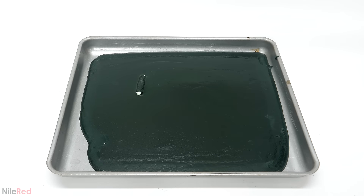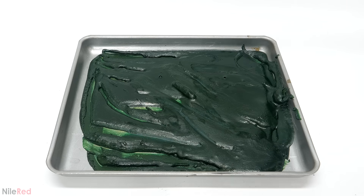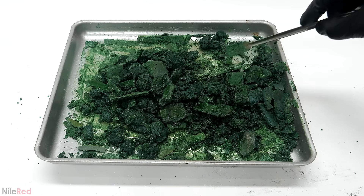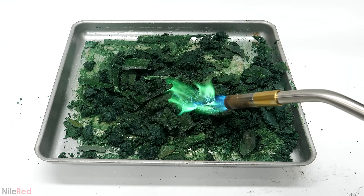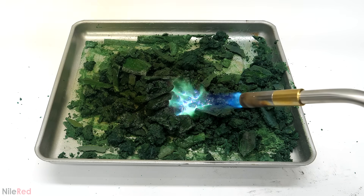Anyway, as it cooled the salt started crystallizing and it all slowly hardened. To prevent it from getting completely stuck to the tray I just occasionally poked around at it. At this point I was pretty much done, but I wanted to try something — I started shooting at it with my torch and you can see the nice green flames being caused by the copper salts.